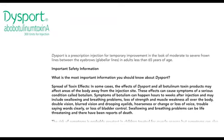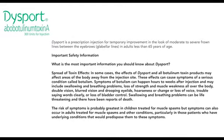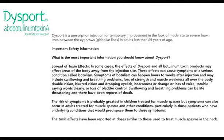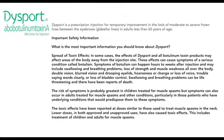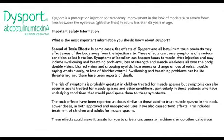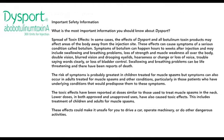Important safety information. What is the most important information you should know about Dysport? Spread of toxin effects. In some cases, the effects of Dysport and all botulinum toxin products may affect areas of the body away from the injection site. These effects can cause symptoms of a serious condition called botulism. Symptoms can happen hours to weeks after injection and may include swallowing and breathing problems, loss of strength and muscle weakness all over the body, double vision, blurred vision and drooping eyelids, hoarseness or change or loss of voice, or trouble saying words clearly.